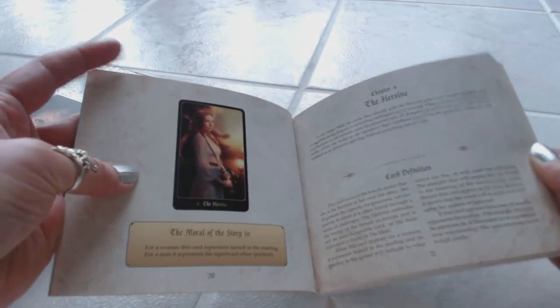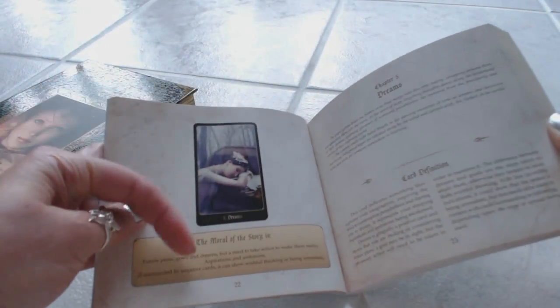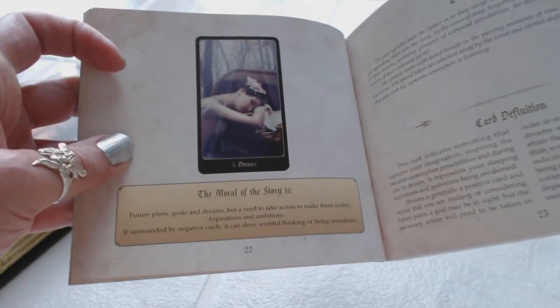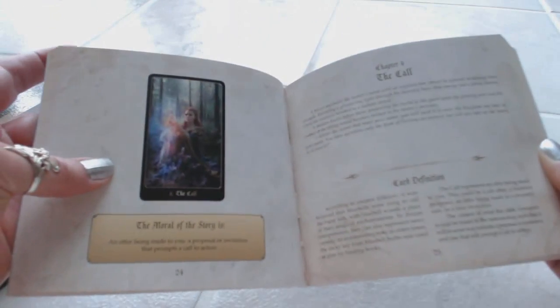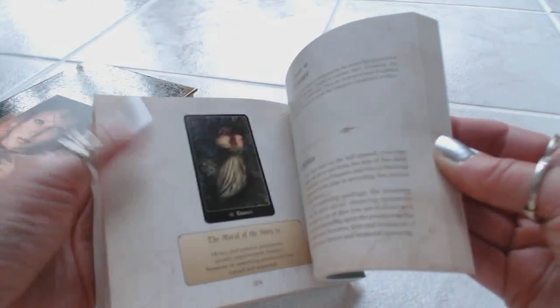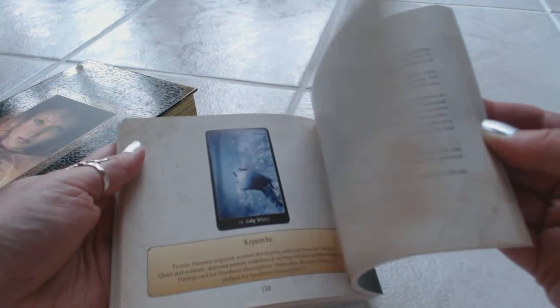This book actually tells a story about each and every one of the cards, and it tells you what the moral of the story is, which is nice. It goes through all of the cards, and there are quite a few — I believe there are 60 cards in the deck.